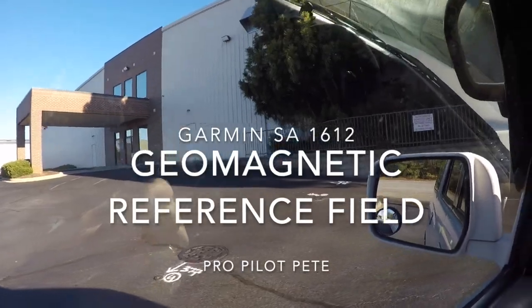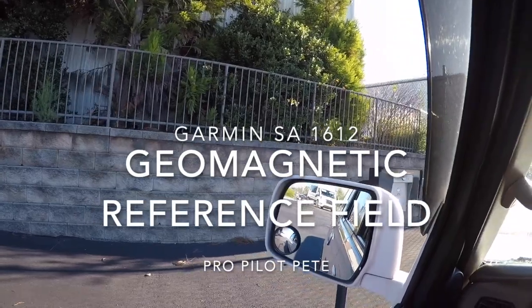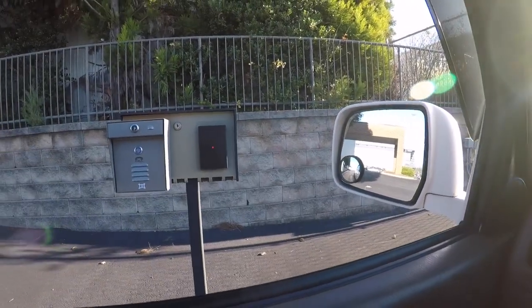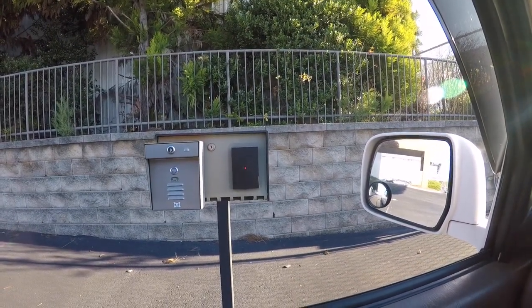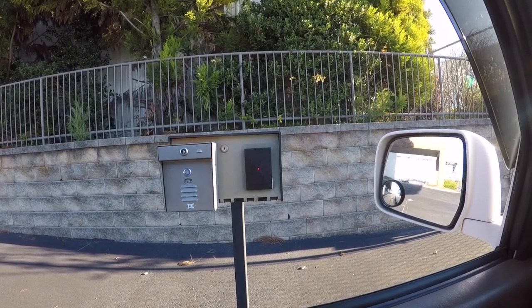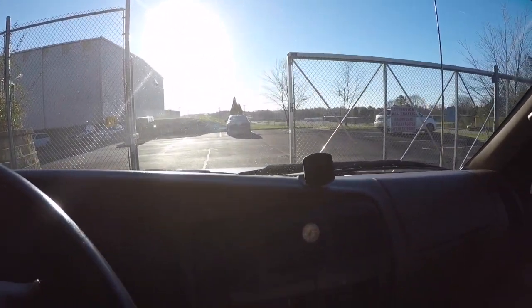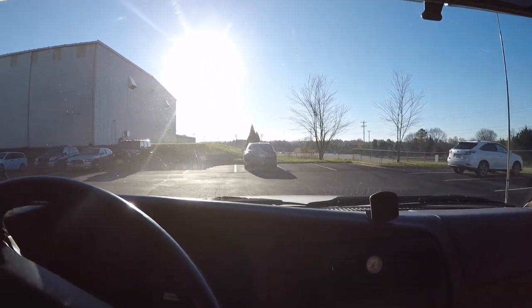There's Samaritan's Burst over there, the hangar they're working on. We're going to pull up to the gate — I forgot my reader thing. They recognize my car. We'll pull in the gate here and we're going to go update some GPS's.